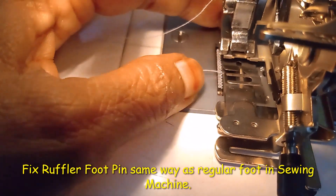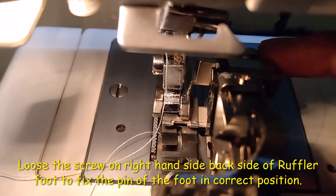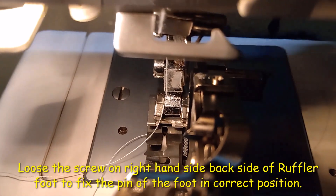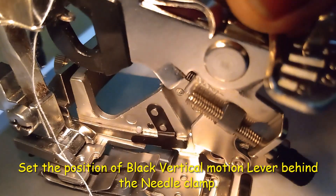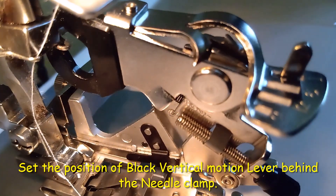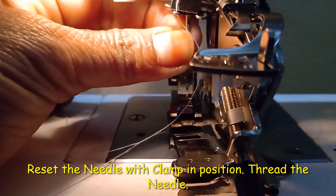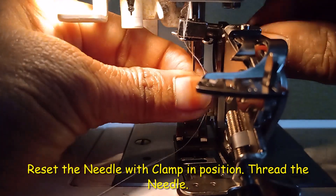Adjust the foot pin by loosening this pin and slipping it into position. Fix this black part in between the needle clamp. Now insert the needle, refix the needle, and adjust the needle clamp to fix it properly.